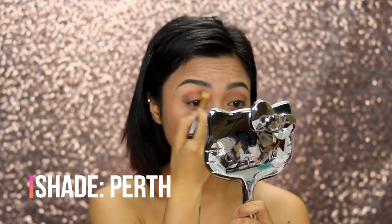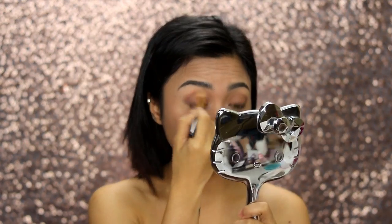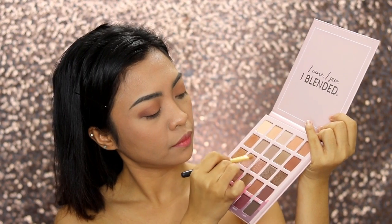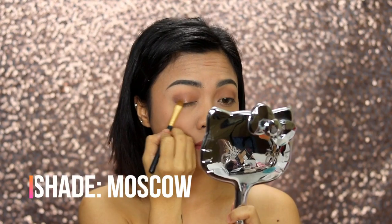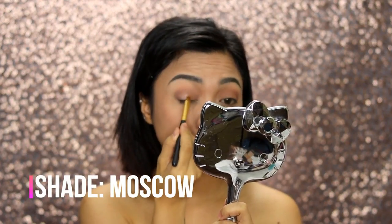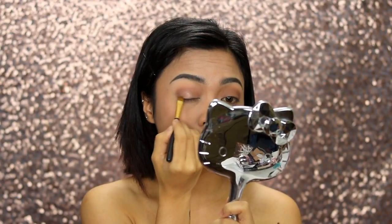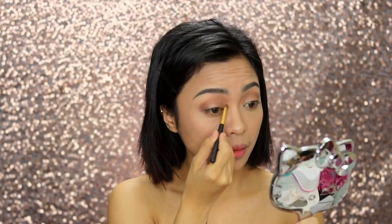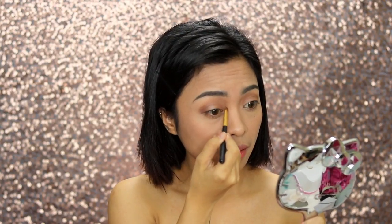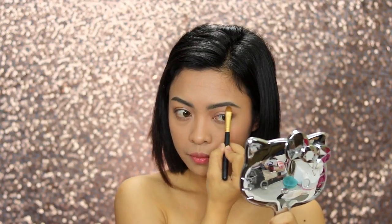I'm using Perth for my crease just to define the eyes even more. Then I'm getting the shade Moscow for the center of the lid, and the same shade for the inner corner of the eyes and on our brow bone to make our eye makeup more defined and to make it pop.